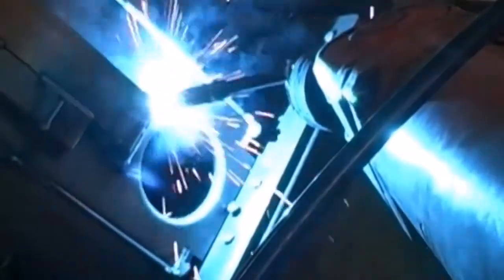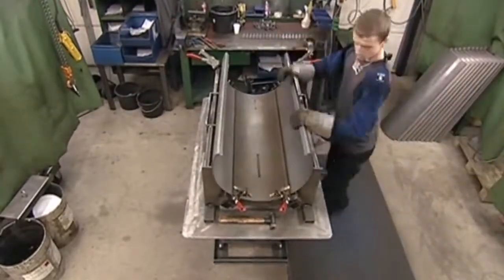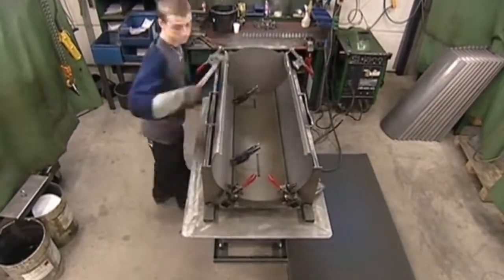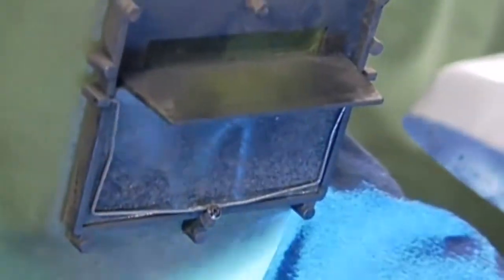Although the stove is meant to heat the living room, the exterior shouldn't get too hot or it would be a fire risk. So in the workshop next door, an outer shell is being assembled. There are only a few seams, so it doesn't take long to weld by hand.